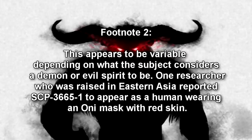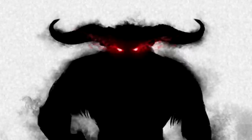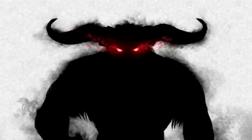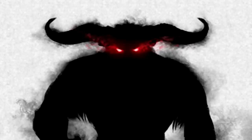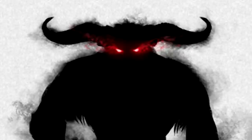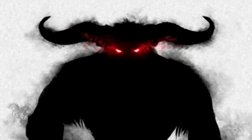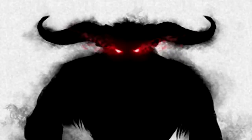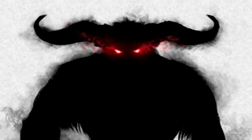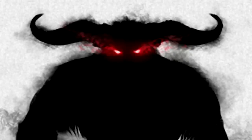SCP-3665-1 will speak in the language best known by the individual who activated SCP-3665, and appears to have an innate knowledge of the subject's history, personal life, and preferences. SCP-3665-1 appears to be unaware of or unwilling to acknowledge anyone except the individual who summoned it. SCP-3665-1 is able to seemingly remember specific events when activated by the same person multiple times, but is unable or unwilling to recall events that happened when it was activated by another individual. While present, SCP-3665-1 will perform tasks assigned to it by the individual who activated SCP-3665. However, actions that SCP-3665-1 appears to take do not affect anything other than the subject's perception.